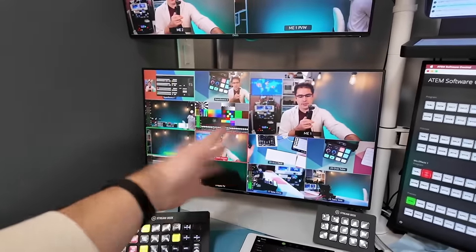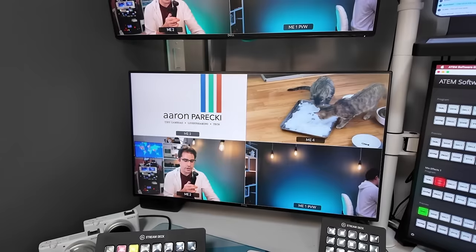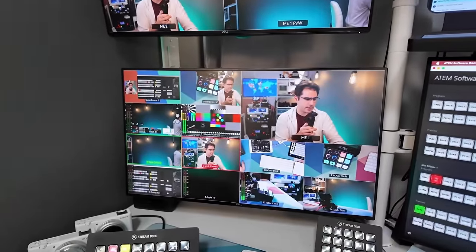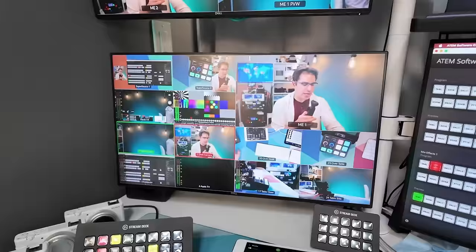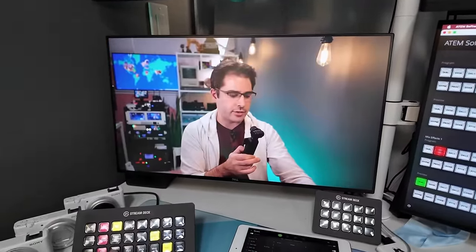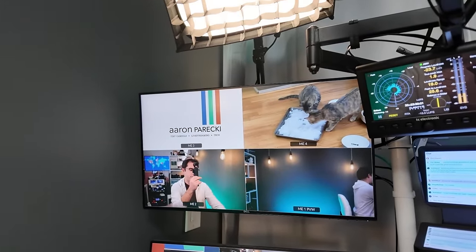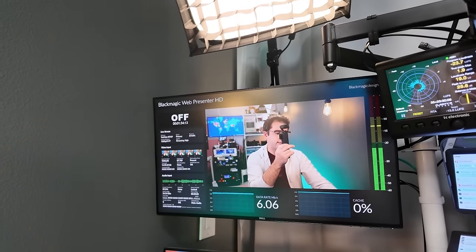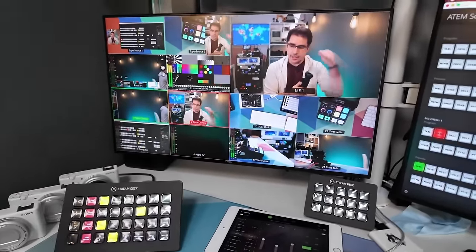This monitor I mentioned is a multiview, but that's not the only thing it can do. Right now it's multiview 1, but it could be multiview 2, program feed, or the Apple TV — which is off right now. That's so if I needed a second screen for my computer I could AirPlay to the Apple TV, or I can check focus on a camera. Same with the upper monitor — right now it's multiview 2, but I can change it to show another multiview or the web presenter status. It's super handy to switch what's on these monitors with the press of a button, thanks to everything being routed through the ATEM in the back.